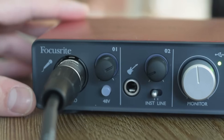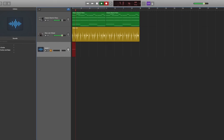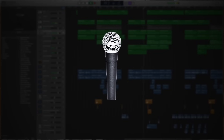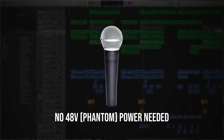Once your microphone is plugged in, here's an important note: if you're using a condenser microphone, you need to hit the 48V or phantom power button on your audio interface, which powers the condenser microphone. If you don't hit this button, no sound can be recorded through your condenser microphone. If you're using a typical dynamic or live performance mic, you don't have to hit the 48V as it doesn't require that extra phantom power to operate.